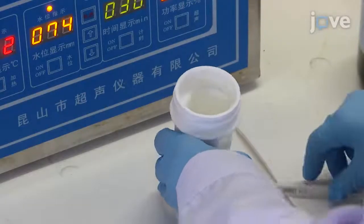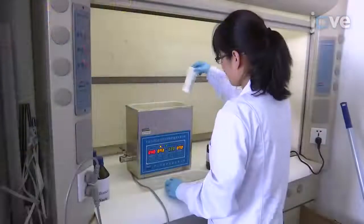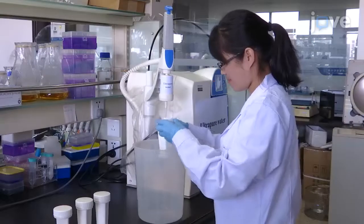To clean the coverslips, place 20 coverslips into 4 staining jars, pour ethanol into them, and sonicate for 30 minutes in ethanol. Then rinse the coverslips with ultra-pure water 3 times.